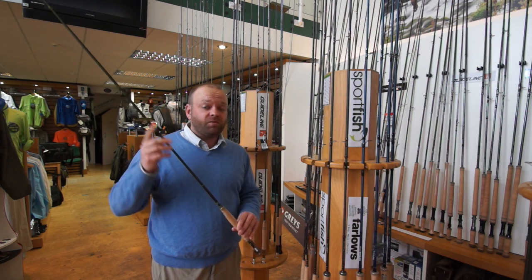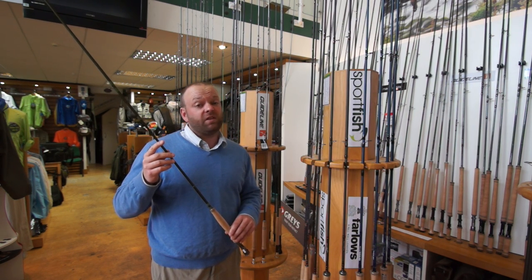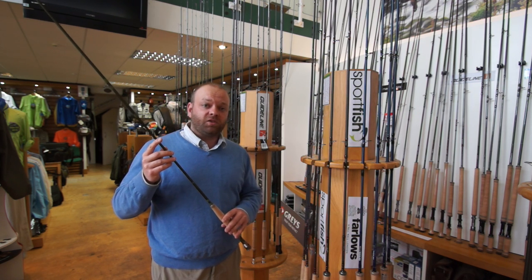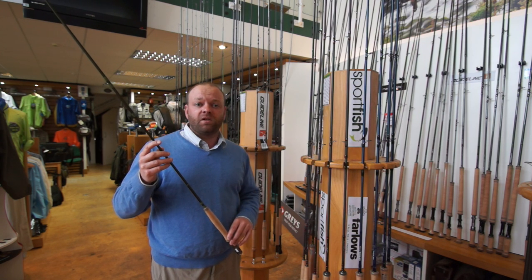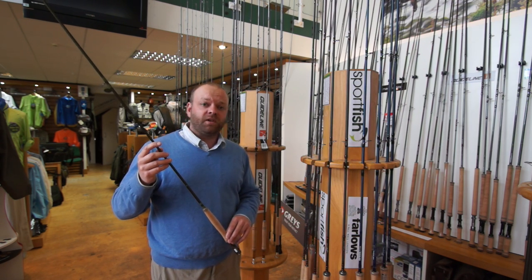If you're looking for a new outfit we've also put together a package for you just to save even more money. One of our rods together with a Sage 2200 series reel — nice large arbor, really nice and light — gives you a nice retrieval rate as well as minimizing the amount of memory that's going to go onto your fly line.